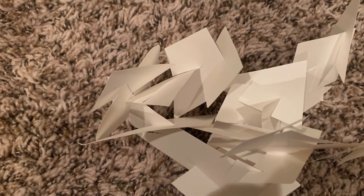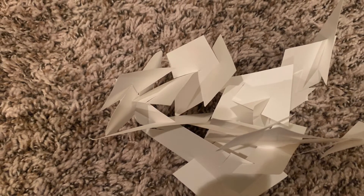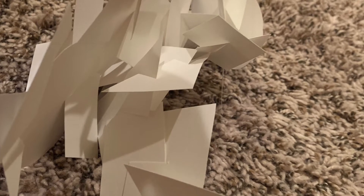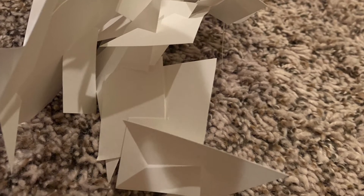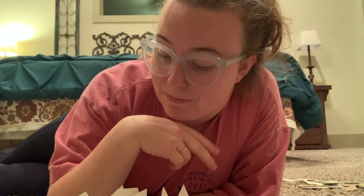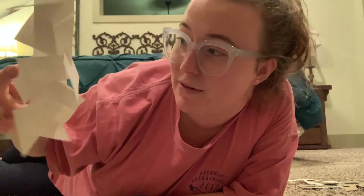That was the paper sculpture. A few things I learned along the way: one, you have to be very gentle and it can be a little frustrating — if you get too frustrated, just walk away and come back later. Two, I really should have built it on something that can move, because right now it's on the carpet, which makes it less stable. Now I can't move it without it falling apart. Some of it stayed together, but it's not particularly stable.